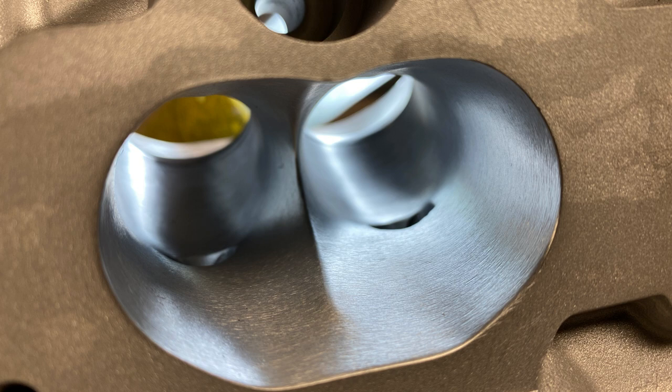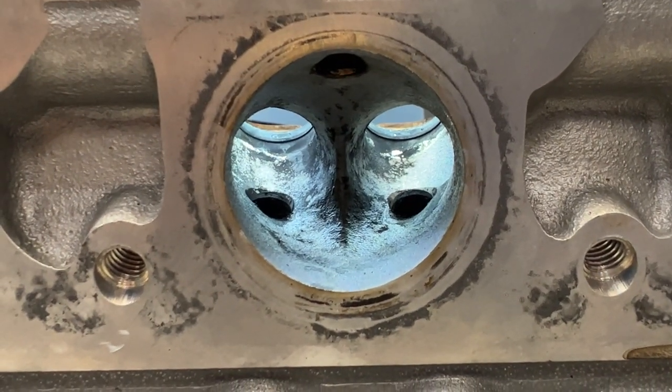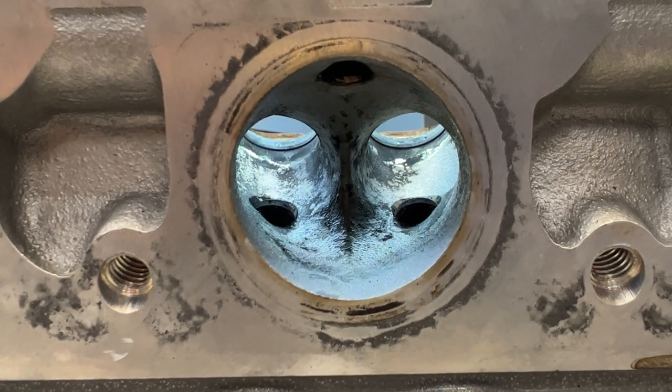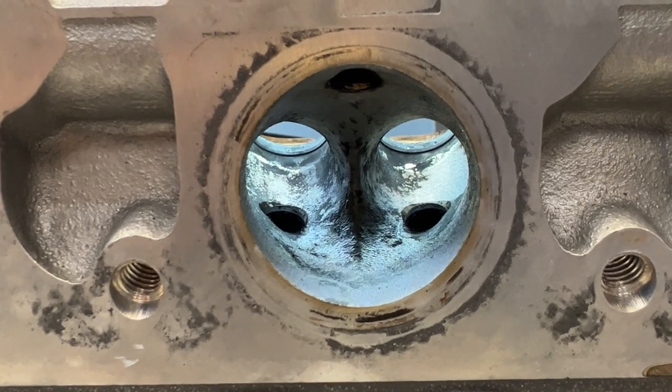We have taken them out, gained zero CFM, and it really wasn't worth going through all the effort of removing them. The exhaust port is actually shared with the Huracan — it's the same exact exhaust port — and it's very similar to the Gallardo exhaust port.